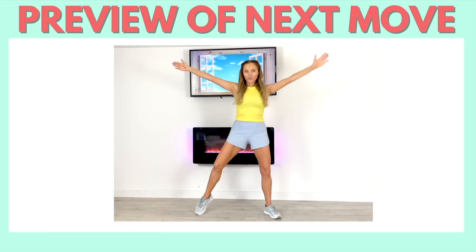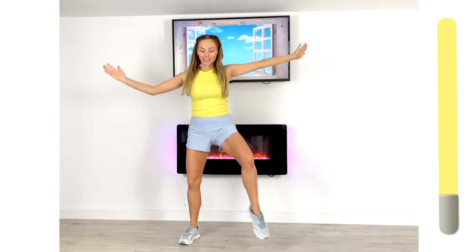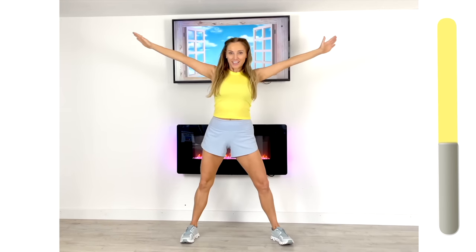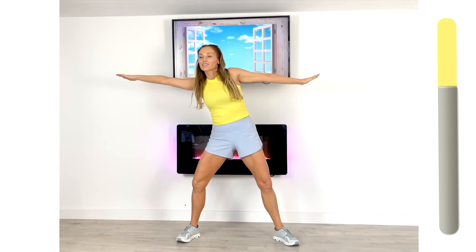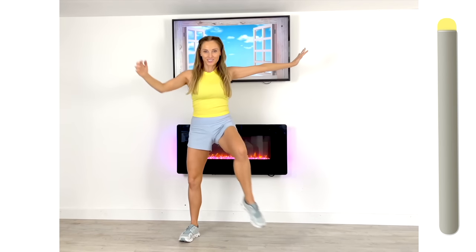Next move — you start in a star position and go four heel taps, then hold and do four reaches from one side to the other. Stand nice and wide, take one hand towards the opposite foot, then hold and reach as if you're trying to touch either end of the room. These moves are specifically designed to really work through those abdominals — the wider you stand, the more challenging it is. Really reach as far across as you can, keeping those core muscles engaged.